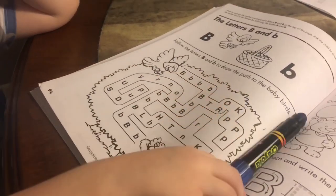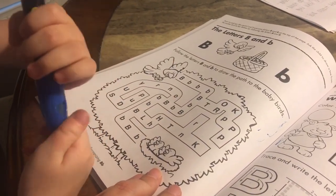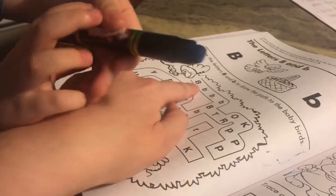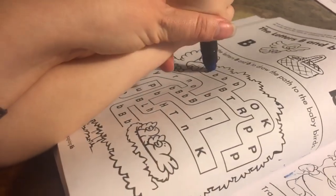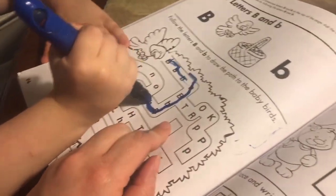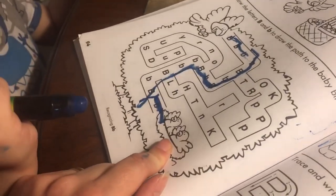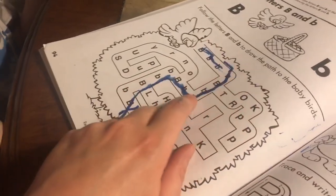Can you open your crayon? Okay, it's open. So first you're going to put the crayon right here and draw a line to the next B. You're going to start here — since that's a B, is the next one a B? Yeah, then keep going. Is every single one you drew a line to a B? Yeah. Good job, buddy!